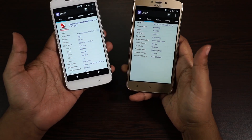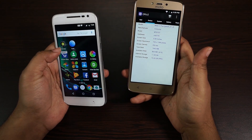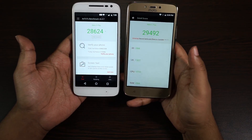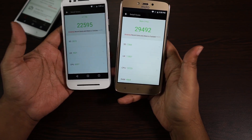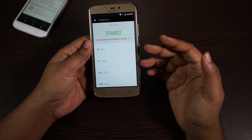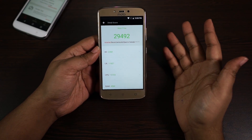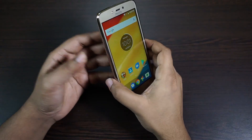Let's have a quick look at the benchmarks I've already run. On the AnTuTu benchmark, the score on the Moto C Plus is slightly lower than expected, but as far as CPU power is concerned this C Plus is actually a very capable device. You can play almost all mid-range games without any issues.